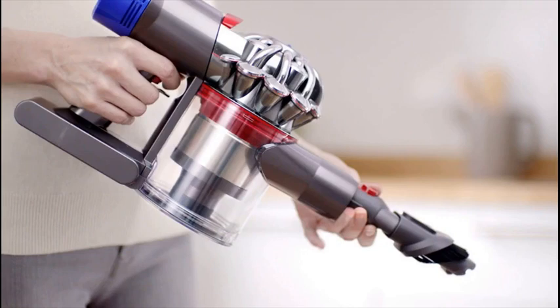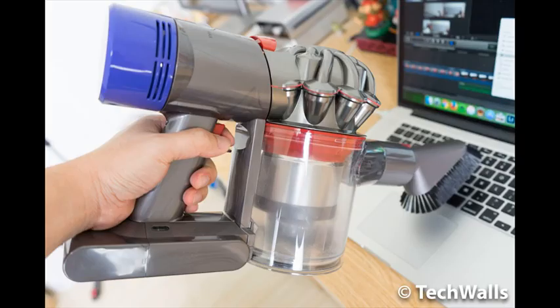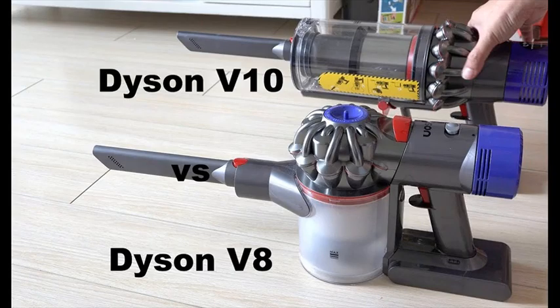The Dyson V8 Animal offers cord-free, hassle-free cleaning for up to 40 minutes. Powered by the Dyson V8 motor, this machine has the most powerful suction of any cordless vacuum. Whole machine HEPA filtration captures allergens and expels cleaner air than the air you breathe. Max power mode provides up to 7 minutes of higher suction for more difficult tasks.